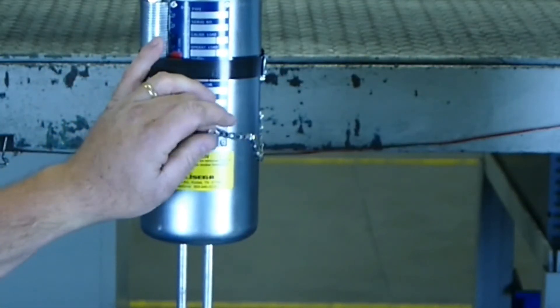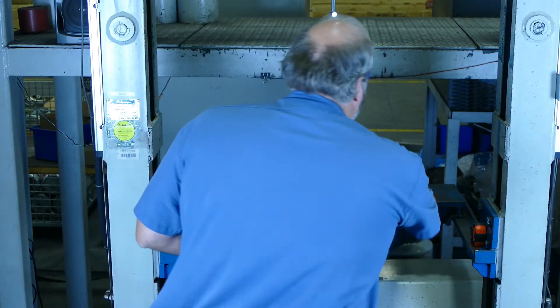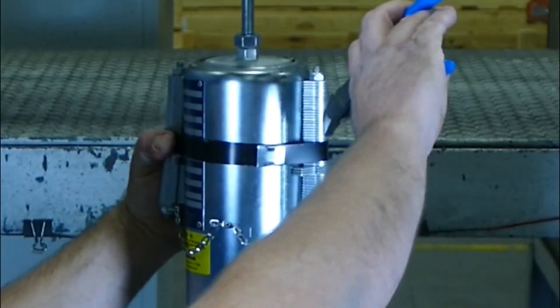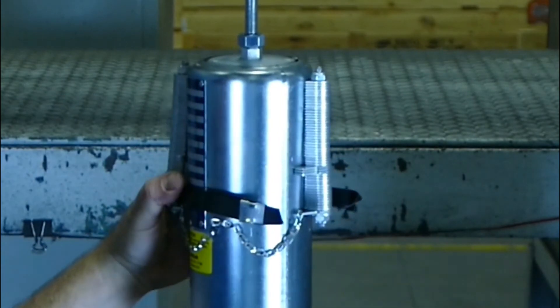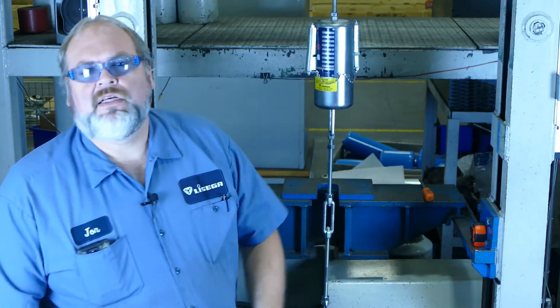Some companies order the blocking attached to the spring with stainless steel chains like these. This is to keep the blocking and the cans together at all times. If your spring can does not have these chains, then once again we would recommend that you find a co-worker to assist you at this stage. The next thing to do is to cut the bands. If the blocking does not fall out, see if the blocks will come out with a slight pulling of the hands. If not, then it's time to manually adjust the spring force.